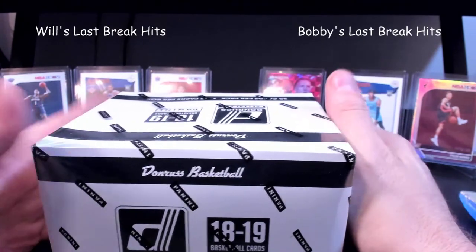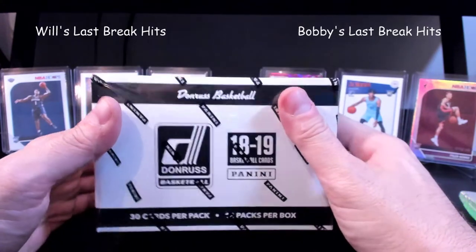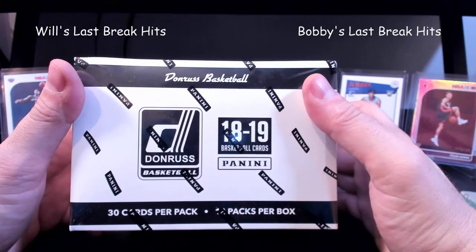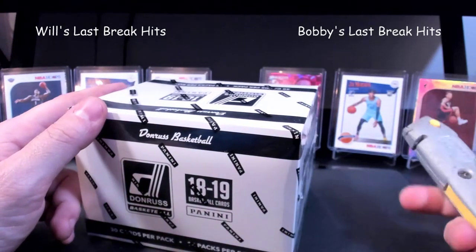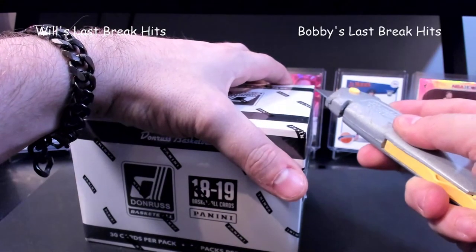That's really all we pulled for the most part from that box, and it was a hobby box so it was kind of disappointing. But now we've got some fat packs of 2018-19 Donruss, so we're looking for some Luka rookie of some sort. We split the box again — whenever he opens it up he can choose a side and we go from there.